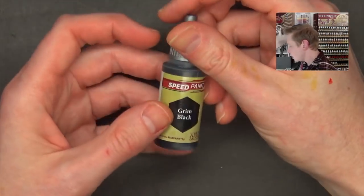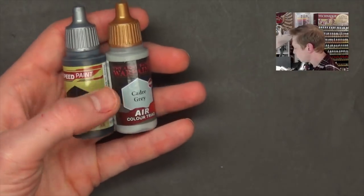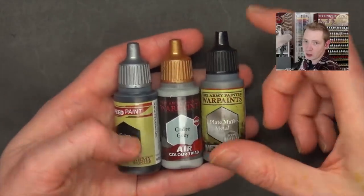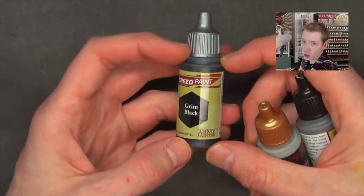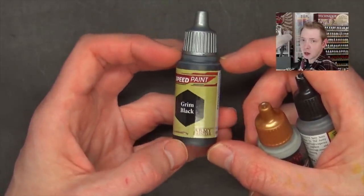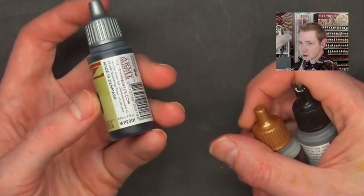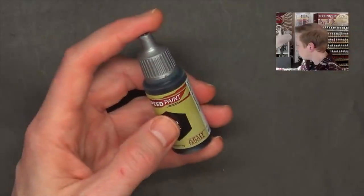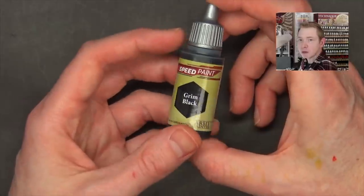Let's talk about the paints themselves. This is an 18-milliliter bottle — the same size as their new air paints and their existing War Paint set, so you're not getting short-changed on volume. As for what the liquid is, I'm actually not sure, but it's very, very soluble, which I'm about to show you. It feels light, even though the bottles came completely full — really interesting properties.